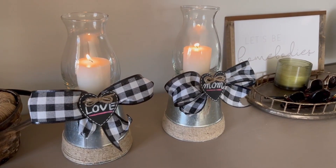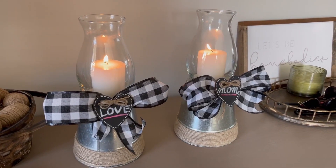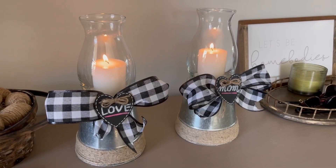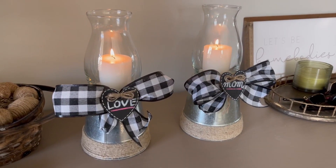Hi everyone! Welcome back to my channel. Today I will be doing a very quick Dollar Tree DIY — these adorable candle holders. They work really well as a Mother's Day gift. I know Mother's Day is coming up, so I'm trying to give you guys some ideas for DIY gifts because DIY gifts are just so much more special.